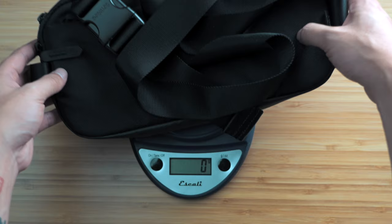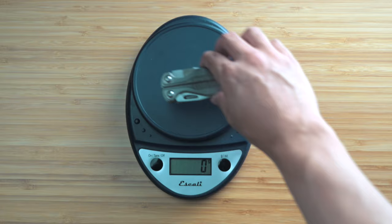Let's weigh it. It clocks in at 236 grams or 8.3 ounces. To give you a rough comparison, my Leatherman Charge TTI weighs more than this bag at 250 grams.